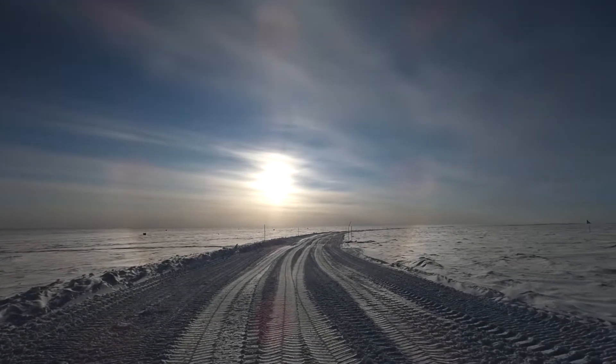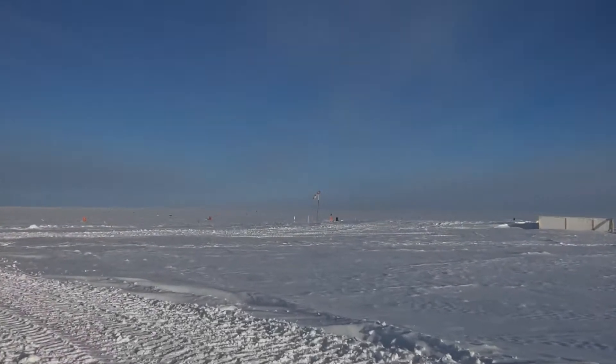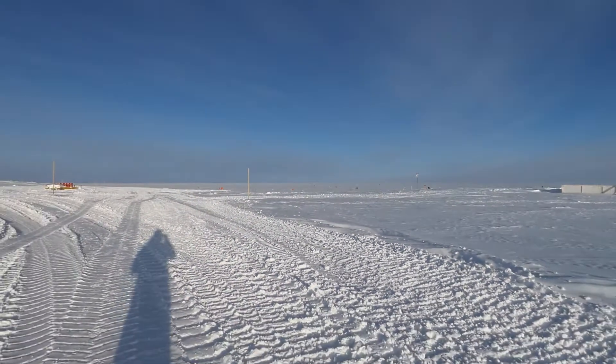There you can see the runway. The plane takes off in that direction and it will land there in about a week. It will take the wintering crew of the station to the shore station Progress, where most of us would fly to station Novolazarevskaya, then from there to Cape Town, and from there to St. Petersburg. While I would stay on station Progress and wait for the boat.